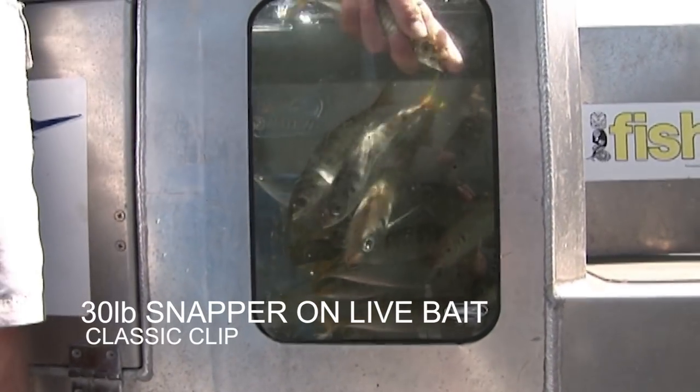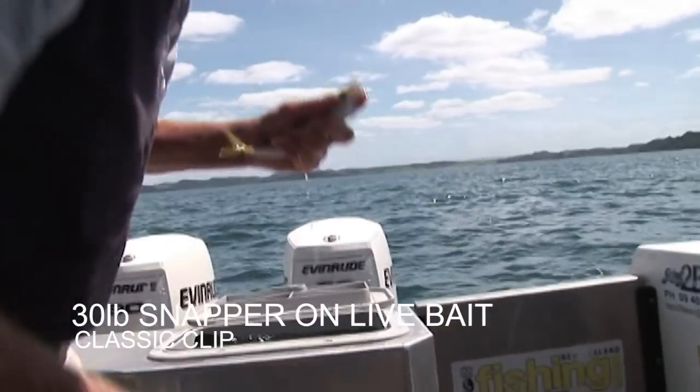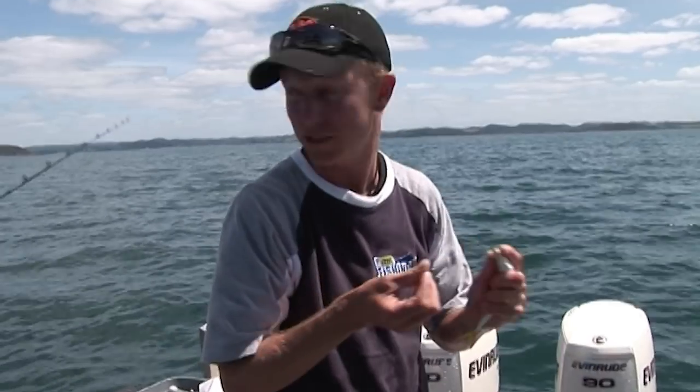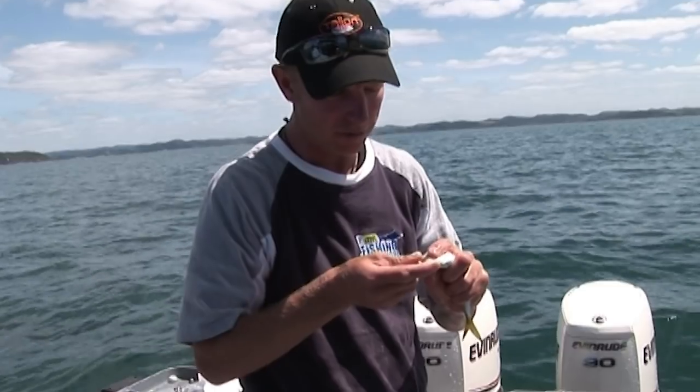We have a volunteer for active duty, namely one of our live baits that we caught this morning. The plastic lures have been working pretty good, and so have the dead baits. So we'll throw in a live bait and we'll see how that goes as well.